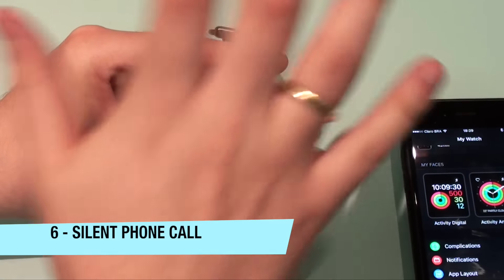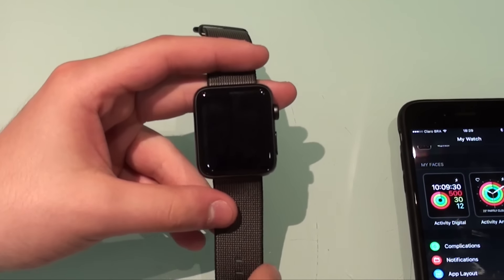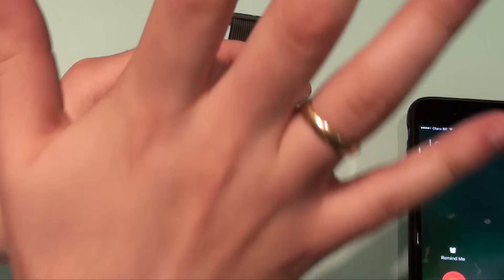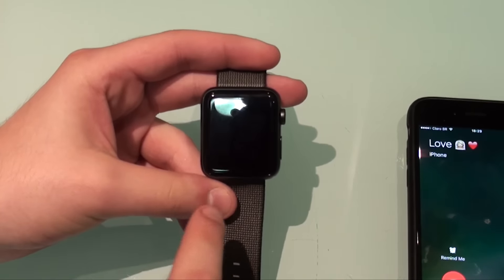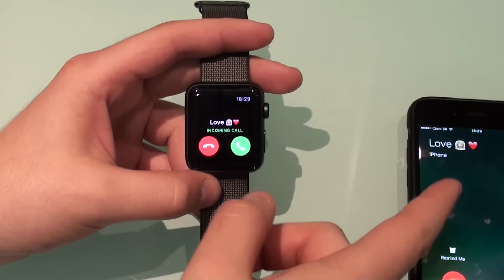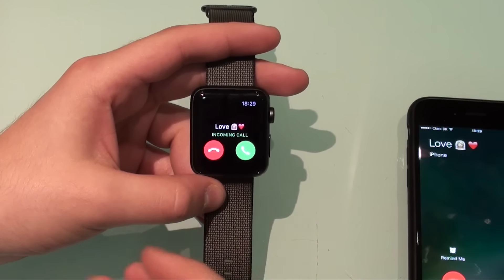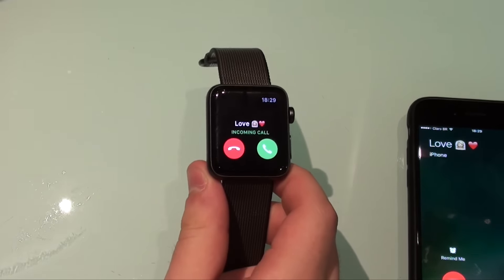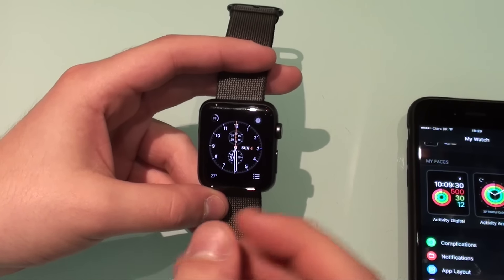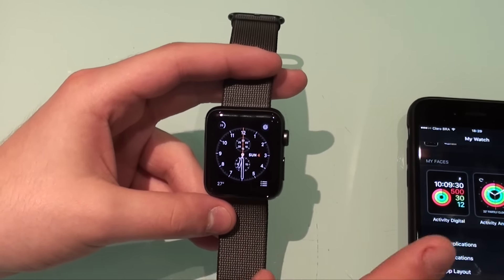Using the same principle of putting your hand on top of the screen: if you are receiving a phone call and it's ringing or vibrating, if you put your hand on top of the watch it silences the phone call. It's not vibrating anymore, but it didn't hang up on the person — it's still ringing on their end. It would also stop ringing loudly if the watch was doing so. So you silence the call without actually hanging up, without the hassle of it ringing or vibrating on your wrist.